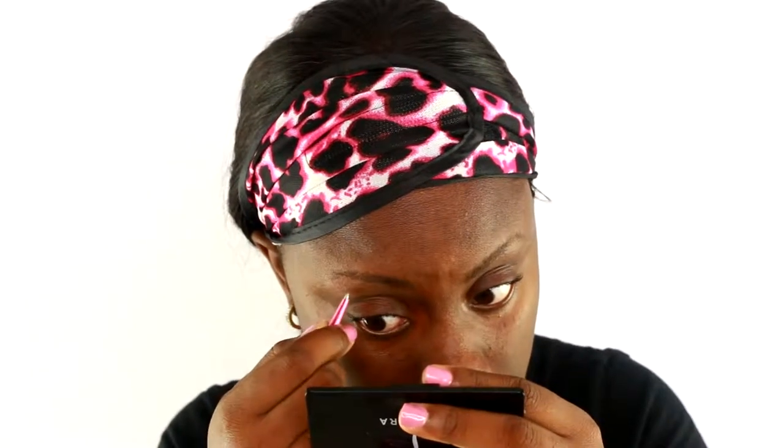Some people don't like plucking, so if you don't, do whatever method you feel comfortable with. I'm not going to pluck all of them because, as I said, the barber messed me up and I'm trying to get my brows back, so I can't pluck all of them.